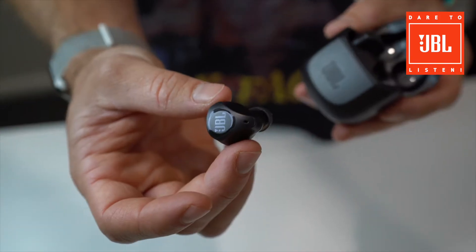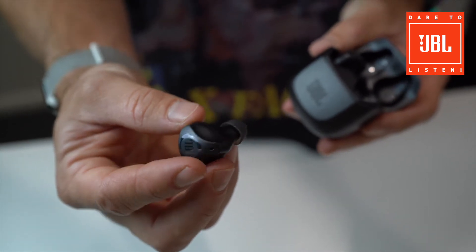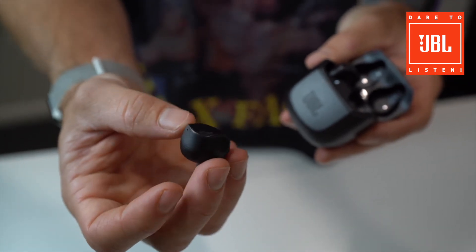This is the Club Pro True Wireless headphone from JBL. This thing is the be all and end all — it comes with big stadium sound in this tiny little in-ear package. The form of this one is amazing; it's a really comfortable in-ear experience, but the sound that comes with it has never been this good before.